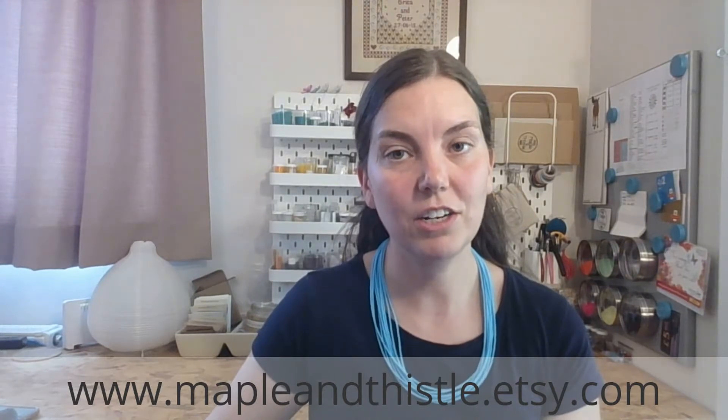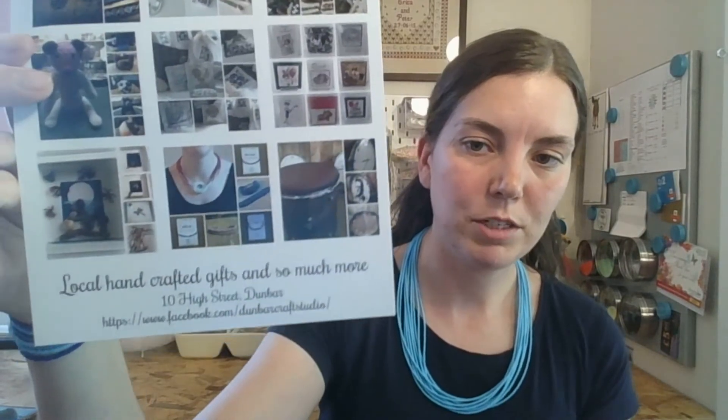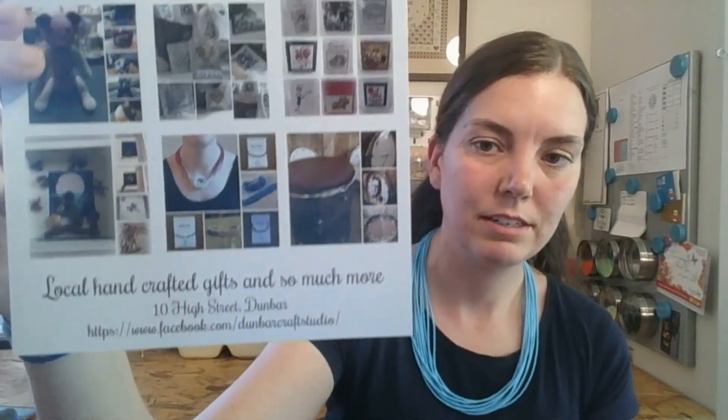If you're looking to purchase these, you can get them on my Etsy shop at mapleandthistle.etsy.com. I also have some products available at the Dunbar Craft Studio, which I can show you right here, and they have a Facebook page. Their hours are just there at the top.